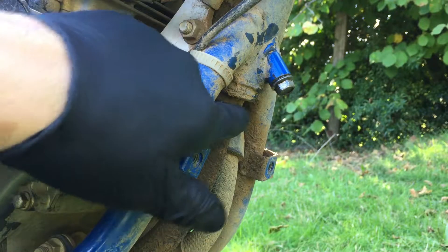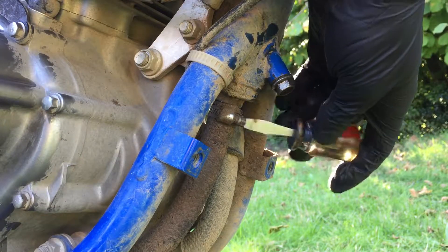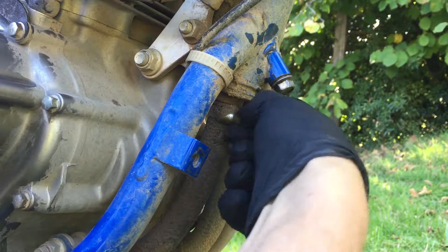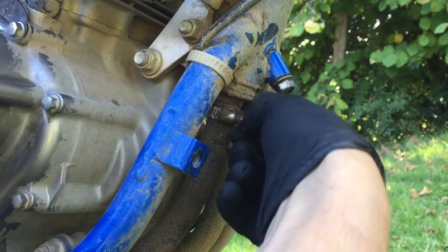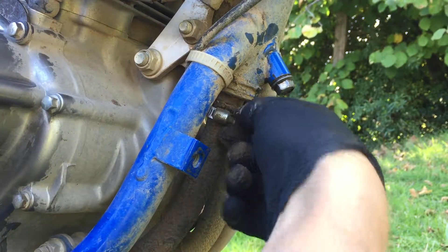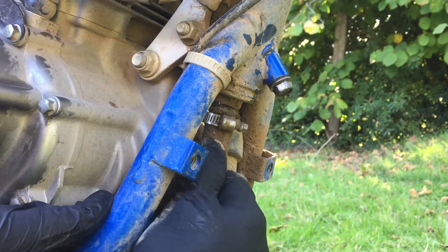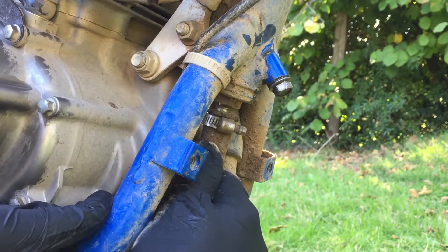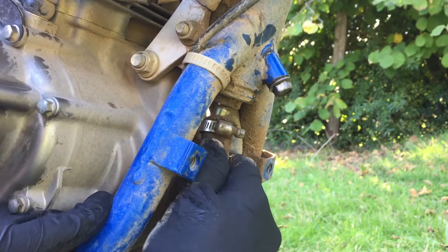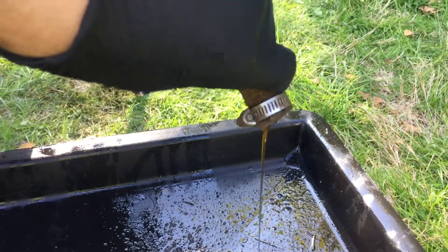Now we're focusing on this hose clamp right here. I thought it was a flat screwdriver fitting, but it's actually 6 millimeters. So I'm using my 6mm wrench — and it's actually quite loose. Look at all the dirt in there. We loosen it up, wiggle the hose, and it comes off really easily. I'm slowly pulling it down because I expected it to squirt oil everywhere, but it's actually being pretty passive.